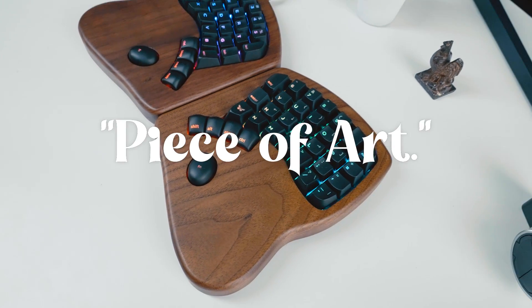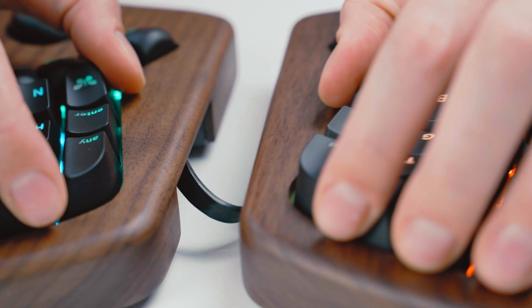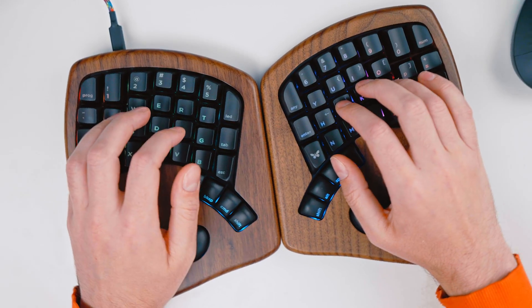Just look at this beautiful thing. It's a piece of art — actual customer review. Super customizable. Super adjustable. And comfortable to type on. Made with love, by your friends at Keyboardio.